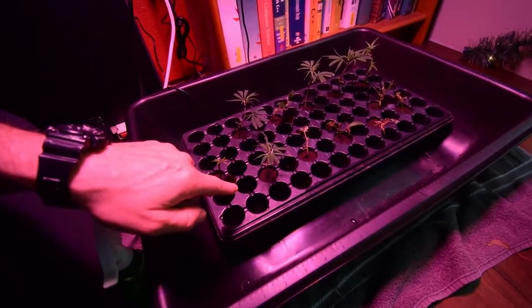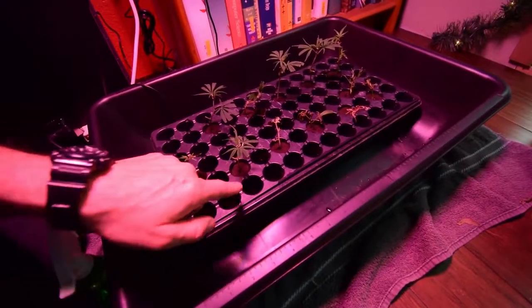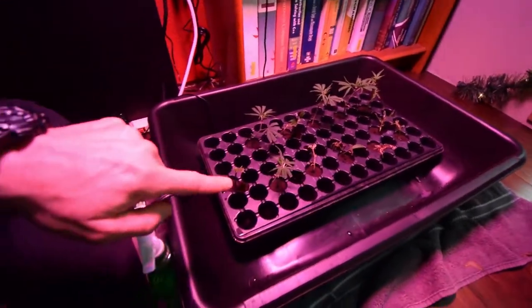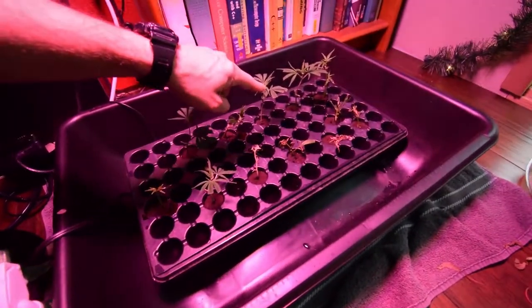I'm doing a few different experiments. Some of them are stuck in the main hole that comes with the peat plug, and I've also done some on the sides — I'll talk about those in a minute. The best ones I put over in these areas, and these seem to be doing pretty well.